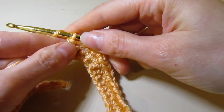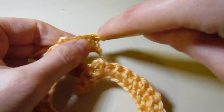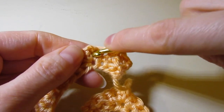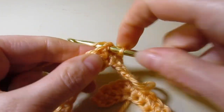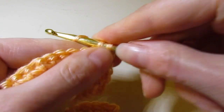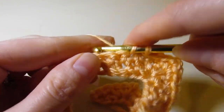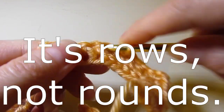For row three, chain one and turn your work — this is a right side row. Single crochet in that same stitch, single crochet in the next three stitches until you get to your chain-two space. Once you get to your chain-two space, you're going to work in that space — single crochet, chain two, single crochet. Continue to do this all the way around, single crocheting across until you get to each chain-two space, and working single crochet, chain two, single crochet in each one. I'll meet you back at the end of row three.